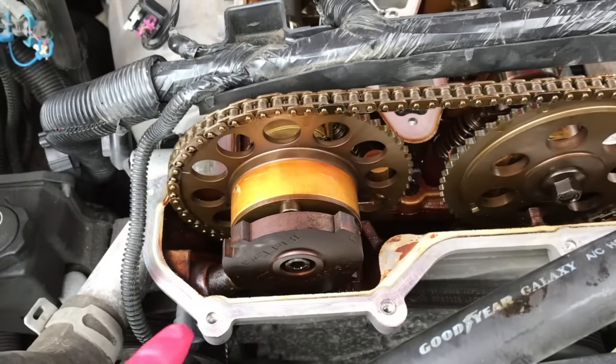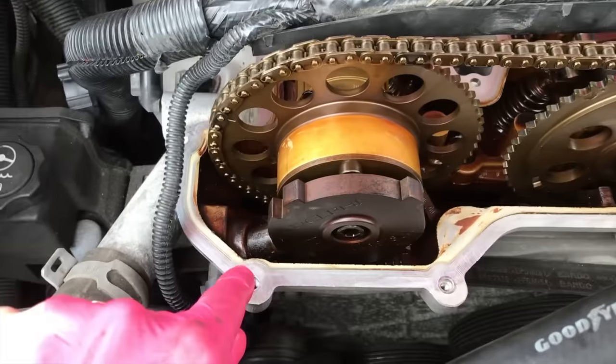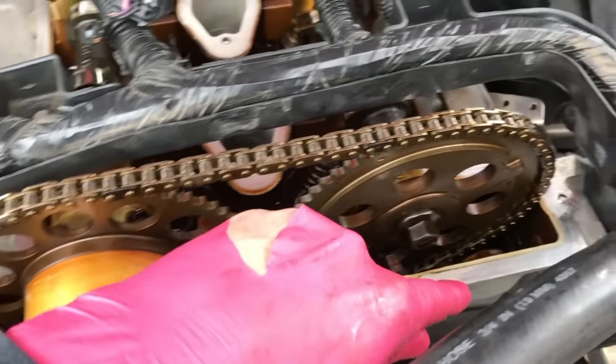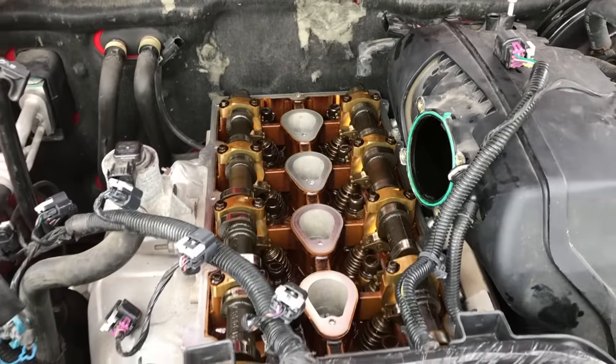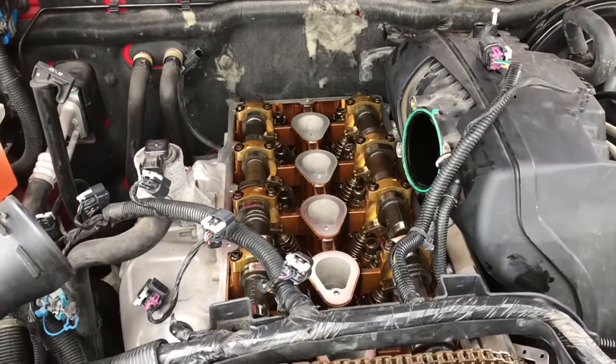The next thing I want to point out: prior to inserting and securing the new valve cover, very important — clean the entire surface that the gasket is going to rest and seat itself to the engine. Even the internal portions here — we've taken a shop towel and cleaned the entire radius, surface, and all five of the surfaces in the inner portion.